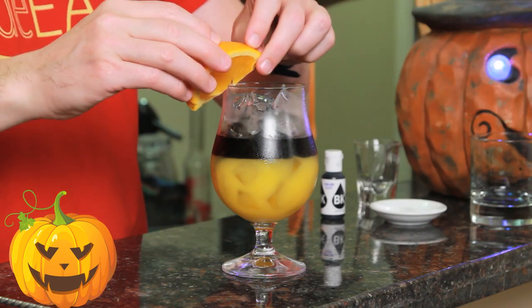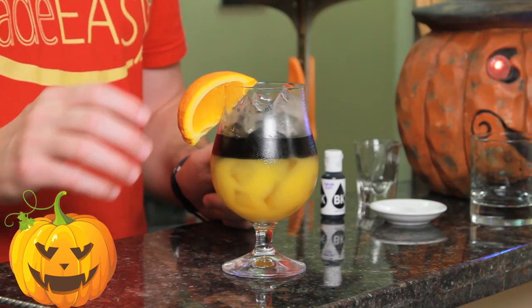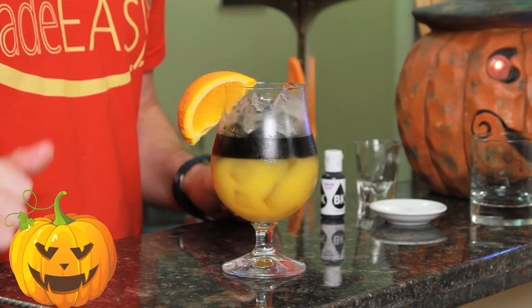Garnish with a little slice of orange, and easy as that, you have the Black Magic cocktail.